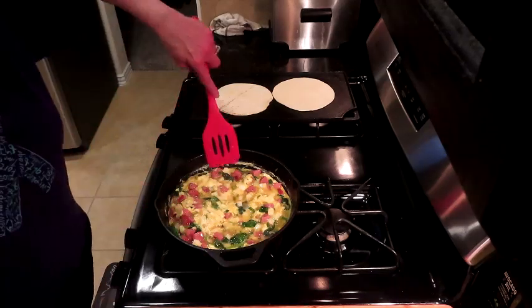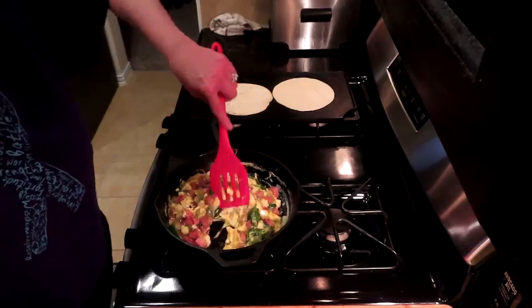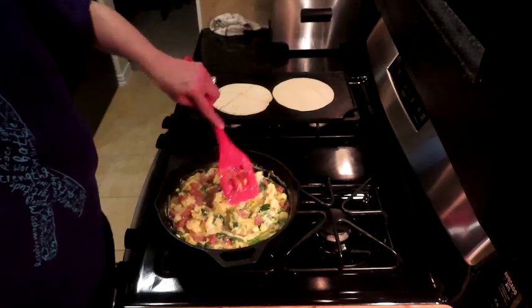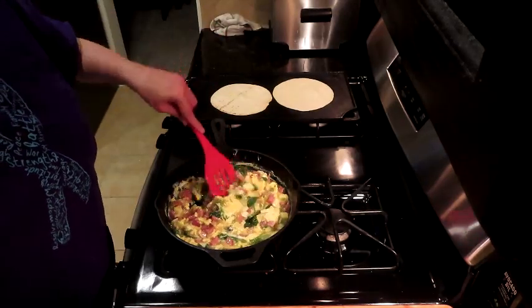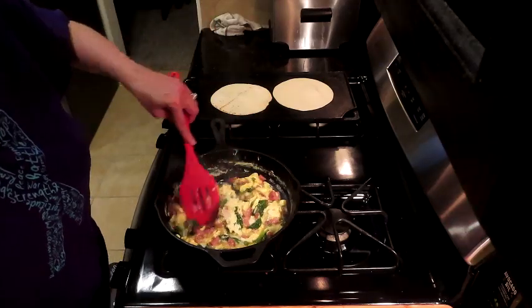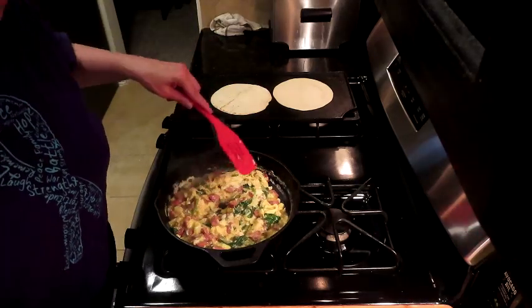Let's just move our eggs around again — we're not trying to cook them all the way, but we don't want to brown them too much or cook them too much; we still want them to be tender. Our cheese is melting. This is fabulous. Now, I would put some cheddar on top of this if I didn't have a crybaby at the office — yes, that would be you, Christina.